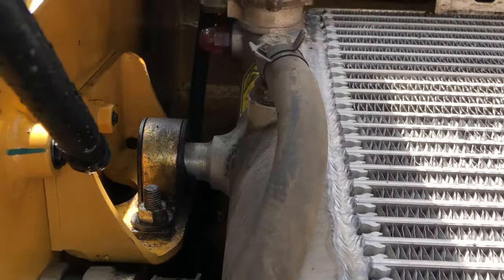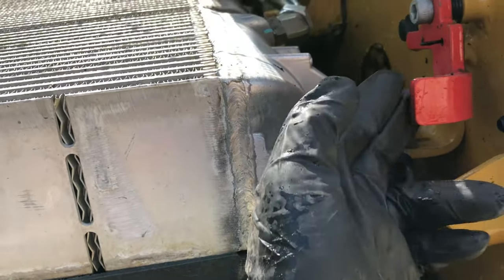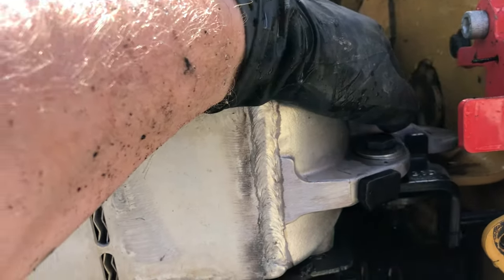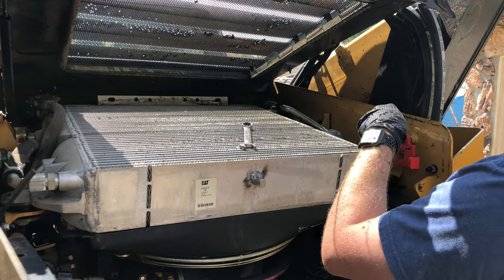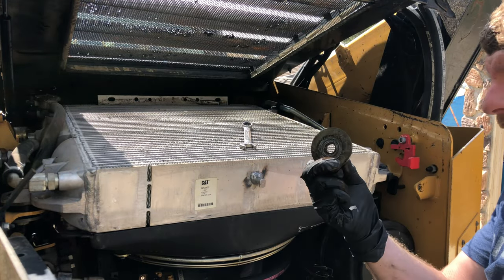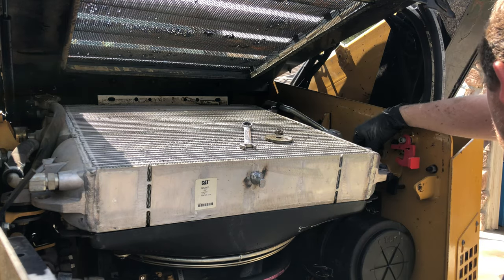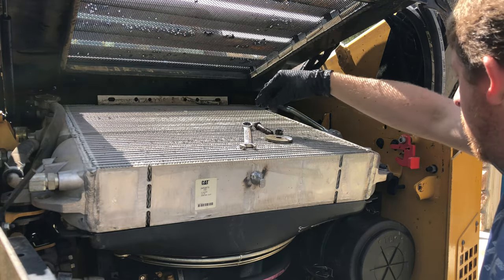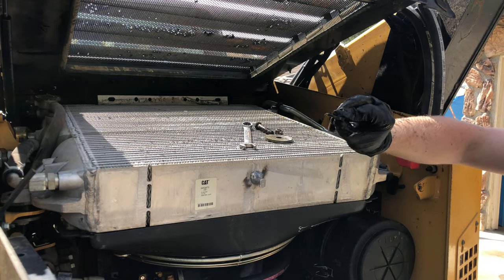It has a couple of pivot points in the back and these two bolts in the front, and it has a locking mechanism to hold it up once you release it. So I'm going to remove these two bolts and see how it goes. Big washer, big nut. I'm going to pull that top bolt straight out, and there is a top washer here too.